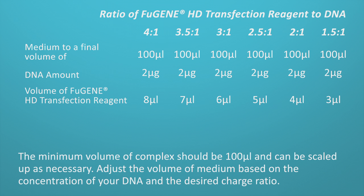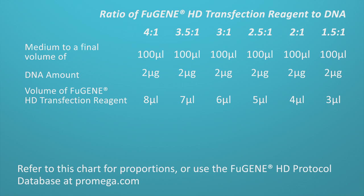The minimum volume of complex should be 100 microliters and can be scaled up as necessary. Adjust the volume of medium based on the concentration of your DNA and your desired charge ratio. Refer to the chart for proportions or use the Fugene HD protocol database at promega.com.